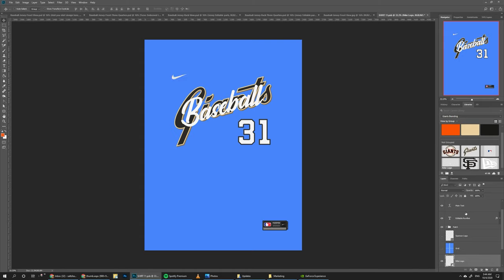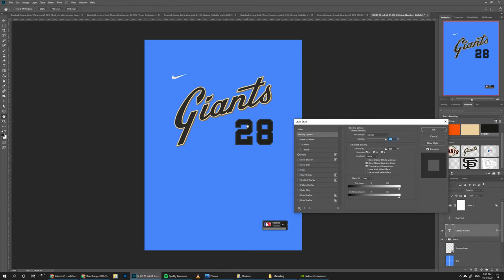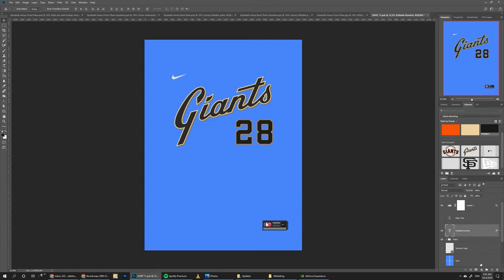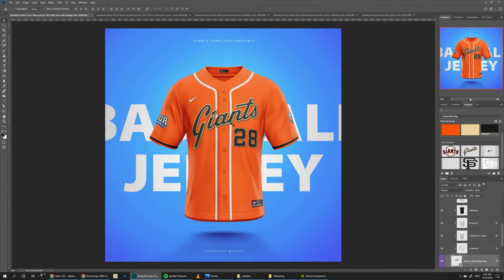Hide the original dummy logos. The main text is also editable so you can write whatever you want instead of 'baseball', but I'm going to hide it for now. The number is also editable — we're going to do number 28 for Posy, so let's type 28 and select the black color. For changing the stroke, double click on the number layer, select stroke, and change it to a dark gold color — maybe make it a little bit lighter. Turn off the background, save, and there it is.